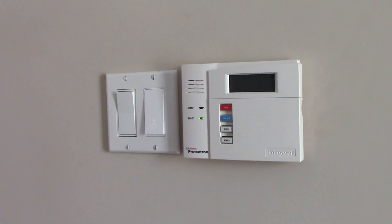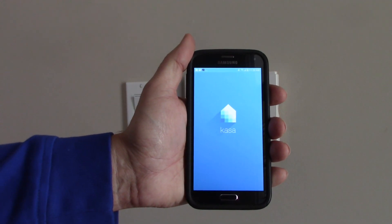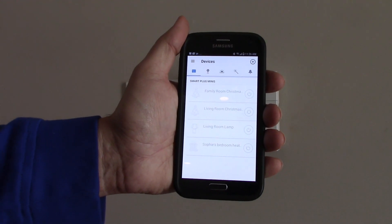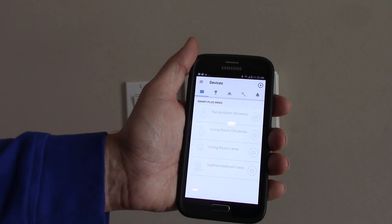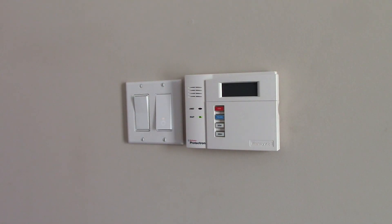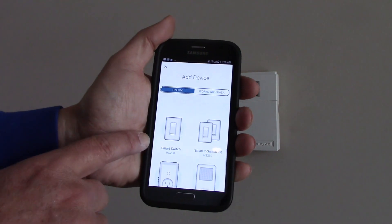Now I need to take my phone and launch the Kasa app. So we'll launch the TP-Link Kasa app as we did before. You can see here my four existing plugs — the family room Christmas tree, the living room Christmas tree, the living room lamp, and the heater in my daughter's bedroom. So we need to add a device. We'll click on the plus at the top, and we are adding a light switch — the Smart Switch, the HS200. So we'll click on that.